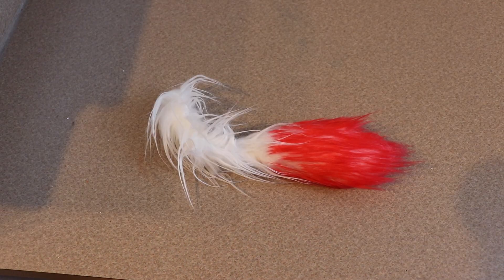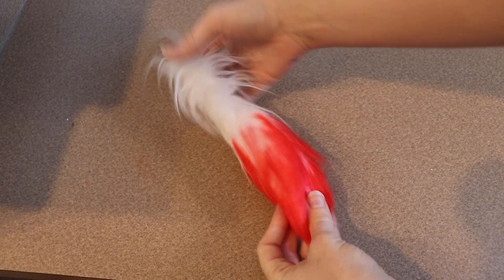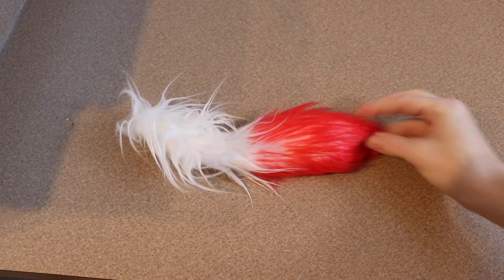That's all the sewing we can work on right now. We need to leave everything kind of open so we can add it to the wire frame. So now we're going to work on the clay pieces.